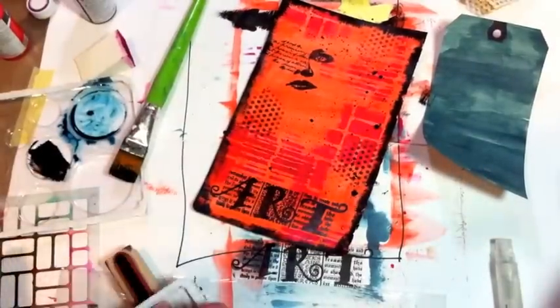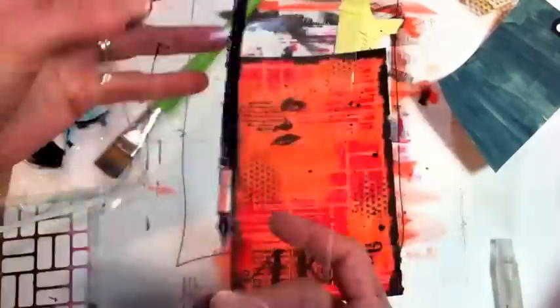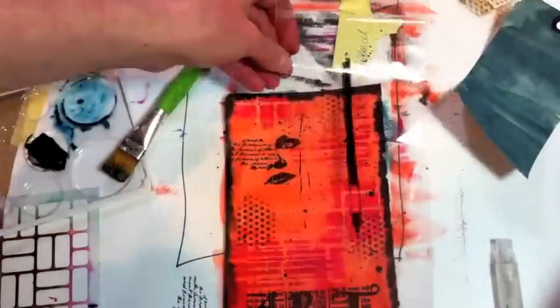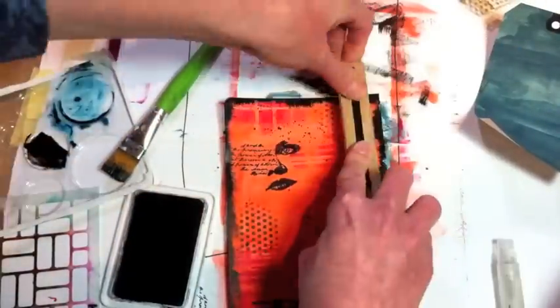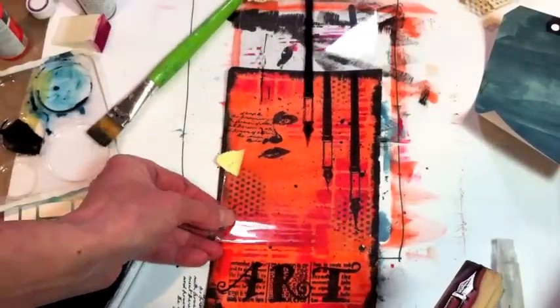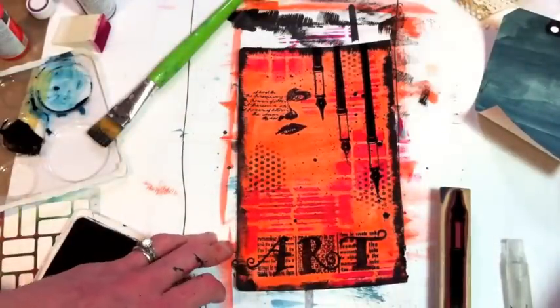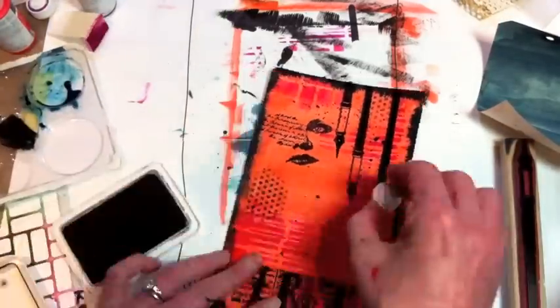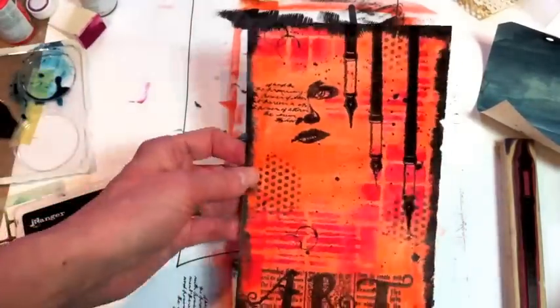This is a piece of acrylic packaging I'm going to lay down and stamp on, so I'll know before I commit to my page where I really want to put that stamped image. I decided to go with kind of a tiered effect and do three of them. That packaging has saved the day for me a number of times. The next thing I did was just to take some very small circular stamps and add interest.